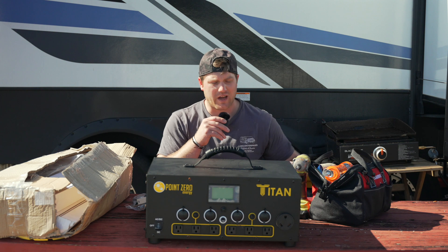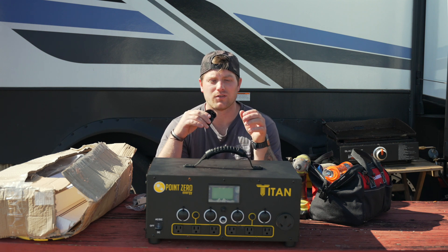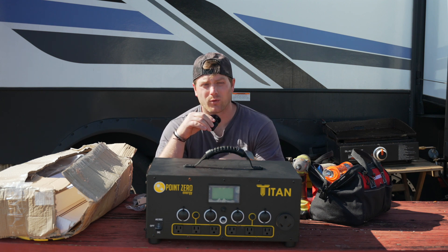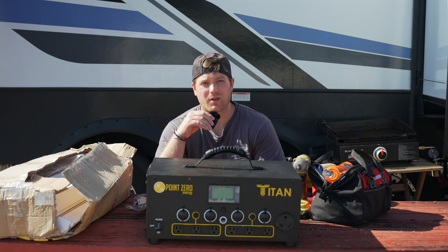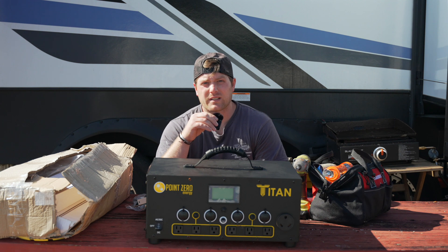I want to give a huge shout out to Point Zero Energy, our sponsor for today's video. They have supplied us with everything that we need to make our rig adventure ready. One of the biggest things we didn't like about season one of full-time travel was our inability to go boondocking. We actually ran into a couple of scenarios where we were trying to get back east really fast when things got cold, and we had to park in several parking lots — it was freezing cold, 26, 27 degrees outside, and we had no power in the rig.